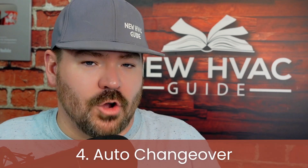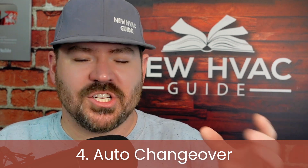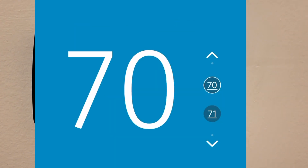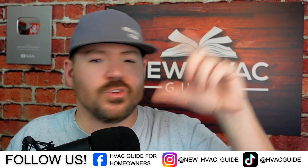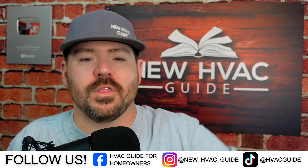The fourth setting is auto changeover, though brands call it different things. Essentially, you're turning on the ability for the thermostat to run in both heat and AC automatically. If the temperature rises above a certain set point, it brings on AC to cool down; if it drops below another set point, it brings on heat. Some thermostats even let you adjust the minimum range between those two set points — most default to around three degrees, so you could set it at, say, 72 and 69.